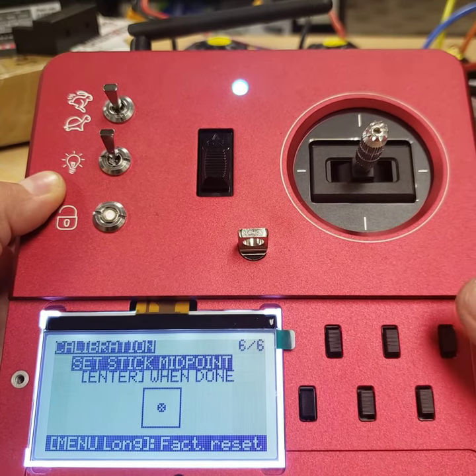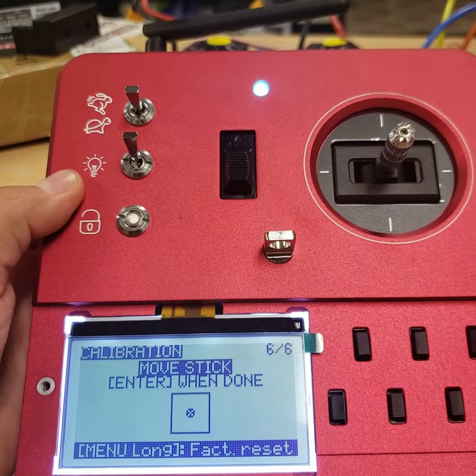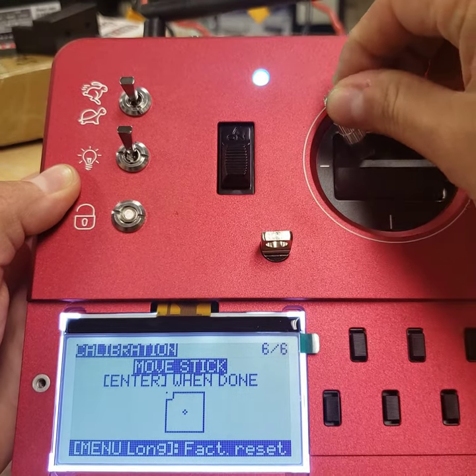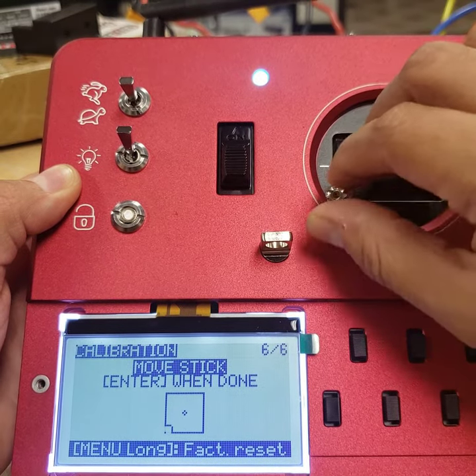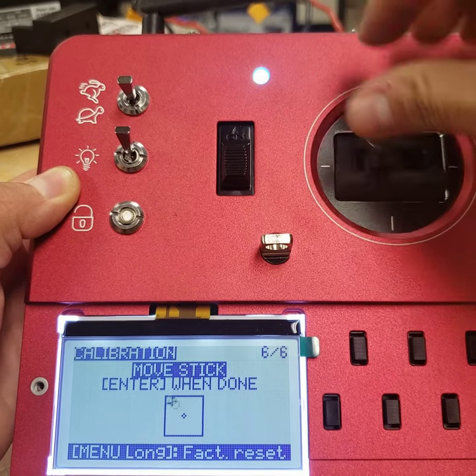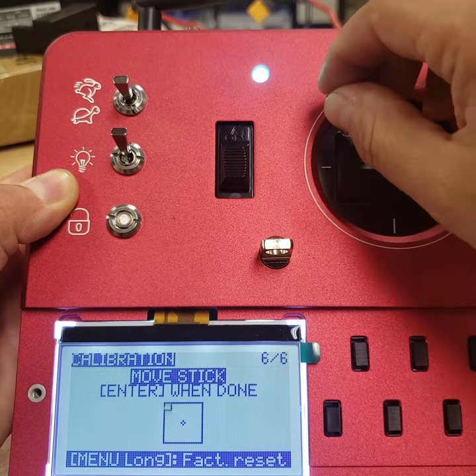Once you've done that, take trim one and push up once to take you to the second parameter: move stick. You'll take the joystick and go up to the corner, then trace out the square all the way around. I like to go once counterclockwise and the second time clockwise at a moderate speed.